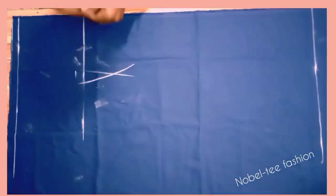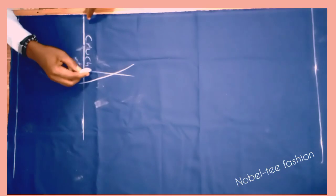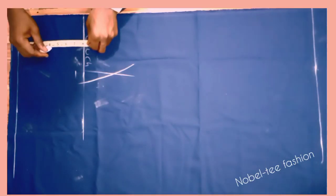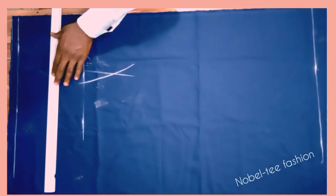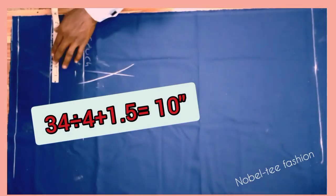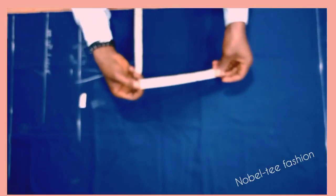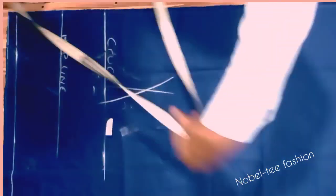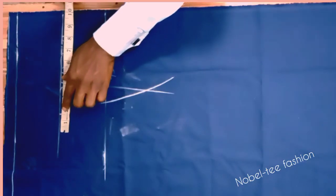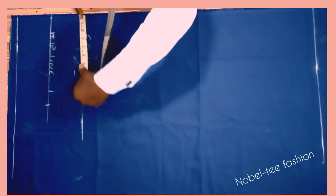Now apply the hip line. Divide the hip measurement by two — that gives four inches — measure four inches and roll it straight to get the center point. To get the hip width, divide the hip by four and add 1.5 inches for zipper and side-joining allowance: 34 ÷ 4 = 8.5, plus 1.5 = 10 inches. Measure 10 inches on the crotch line and roll it straight.